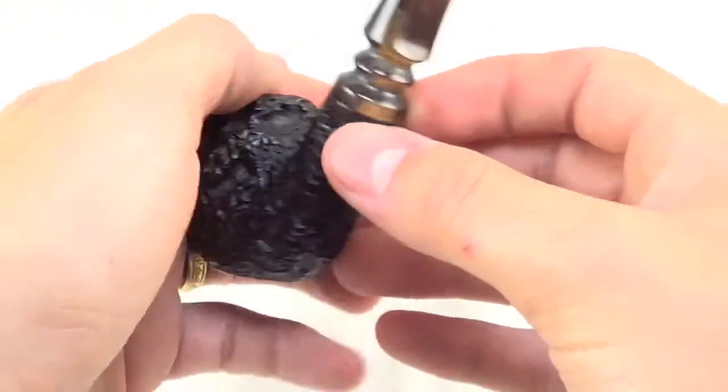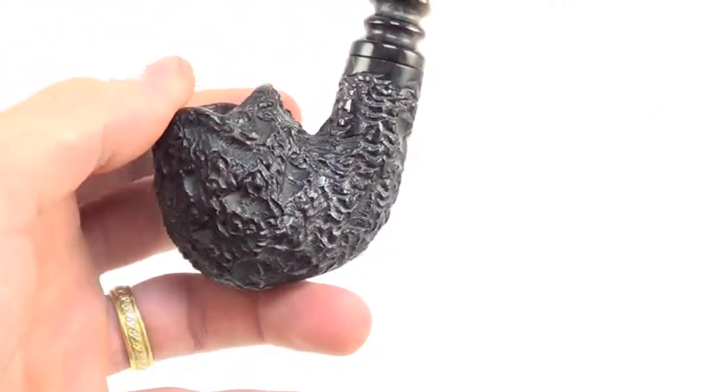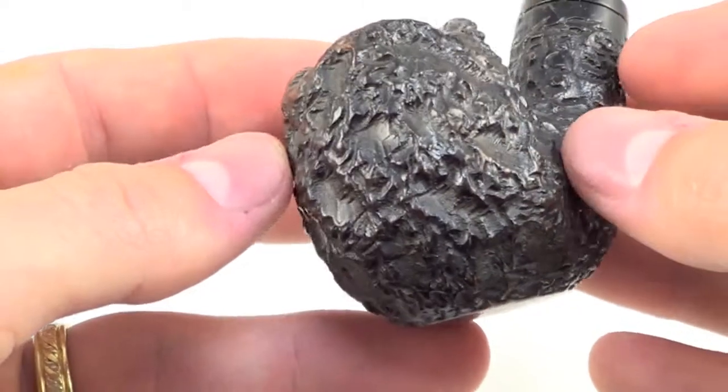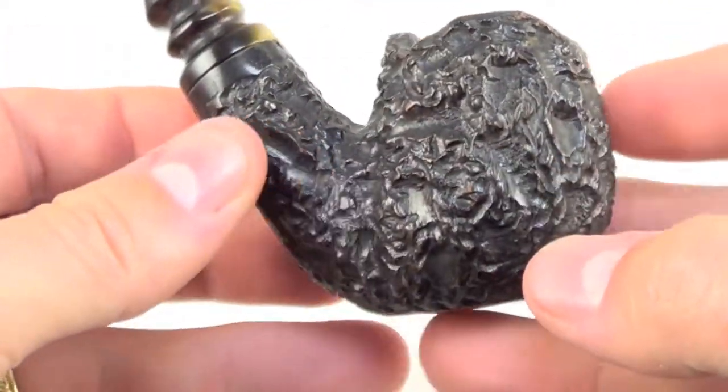Nice size bowl. I'm 6'2", so you can compare what it might look like in your hand. And with that Stromboli grade you get this nice deep rustication pattern all the way around the pipe, which really takes out a lot of that extra weight.